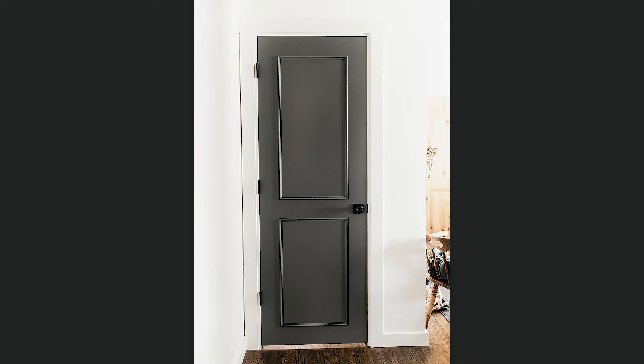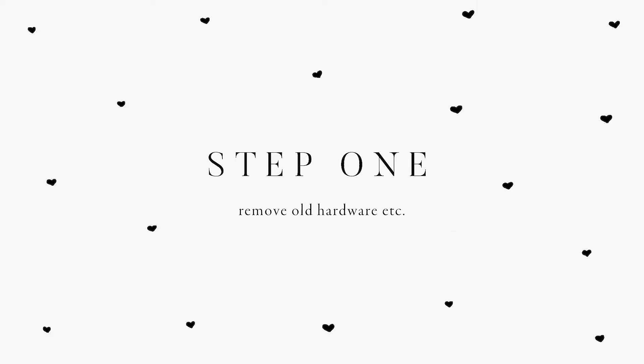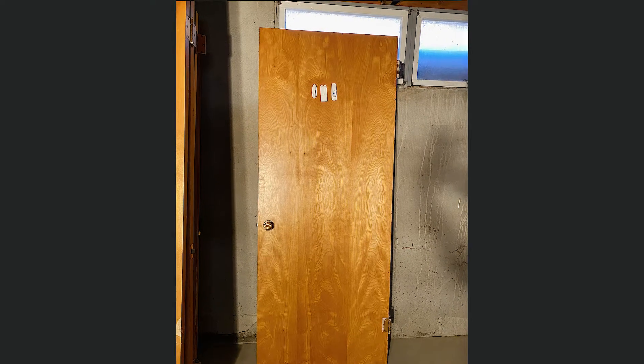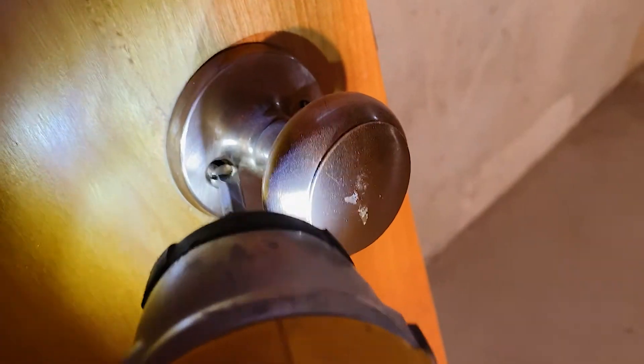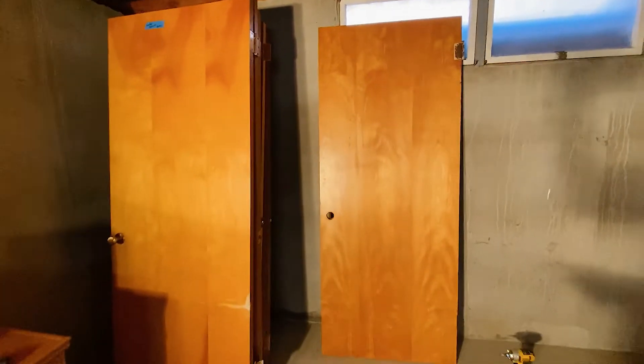If you'd like to know how I achieved this, then keep watching. Like I mentioned in the last video, we've been living without doors — we originally took them off so that we could refinish the floor easier. It's been several weeks without doors now, so we are very eager and excited to get these transformed and hung back up so that we can get our house functional again.